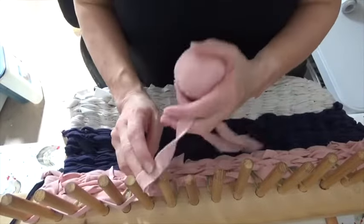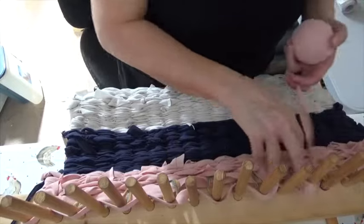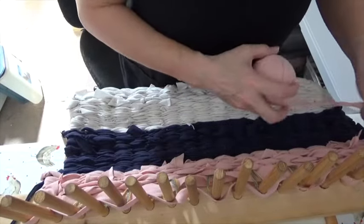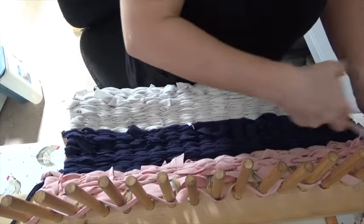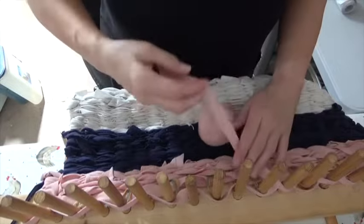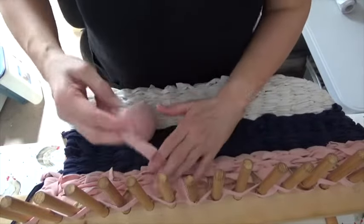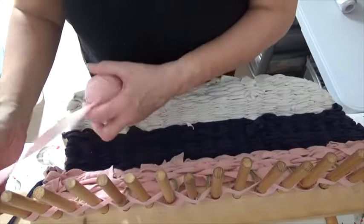All of these loose bits at the end where you've changed colour — you can tidy them as you go along, but I leave them until the end. I tie them off, cut them off, and secure them all at the end rather than stopping every few minutes. I like to do all the tidying at the end, and that really is as simple as it is.